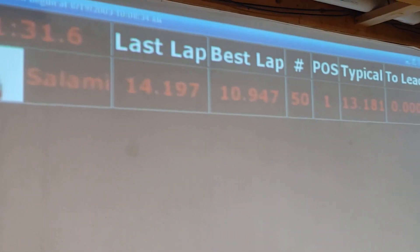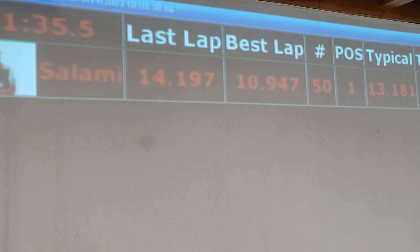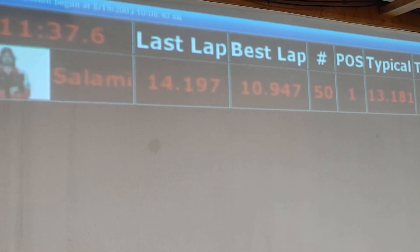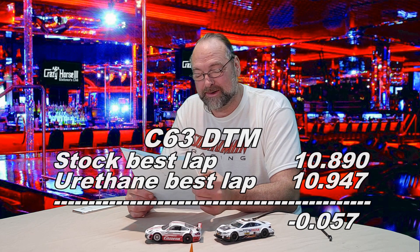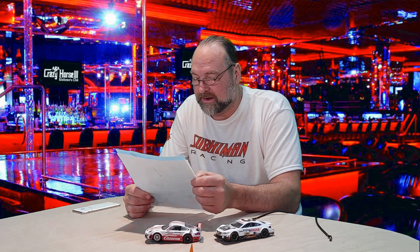With the urethane tires after 50 laps, we have a best lap of 10.947 seconds. Doing the math — and the urethane fans aren't going to like this — the stock tires were actually faster, though not by much: 0.057 seconds, so about half of one tenth of a second. Interesting nonetheless.